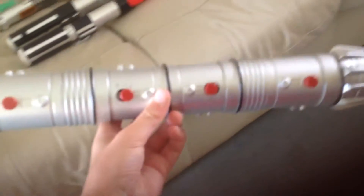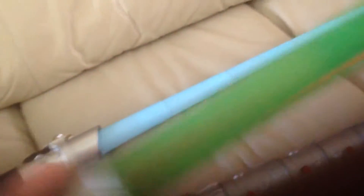Now I'm going to show you how they go into the hilt. This one is one of the only ones that doesn't go fully in — it only goes that far in. At the end it looks like that.